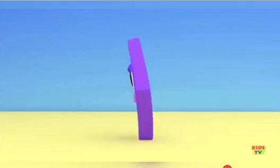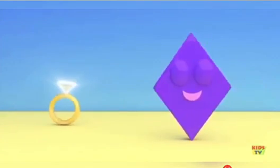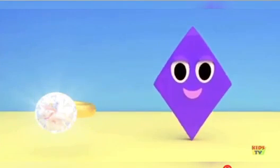I'm a diamond, I'm a diamond. You can see me on a ring. I'm so shiny and so bright. I'm a diamond, I'm a diamond.